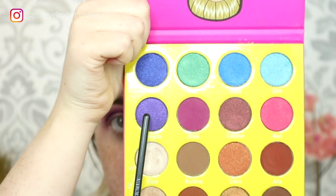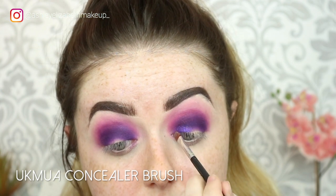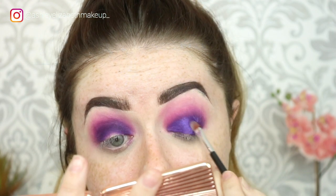For the lid I'm going to mix two shades from the Masquerade palette — Chi and Makeda — that blue and purple. I'm pressing those all over the eyelids after I've spritzed my brush with some MAC Fix Plus.